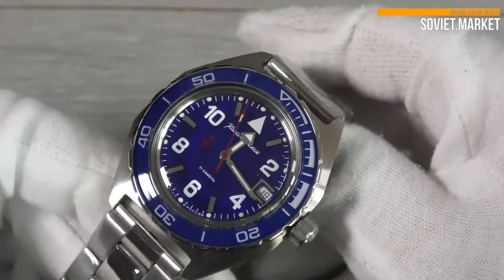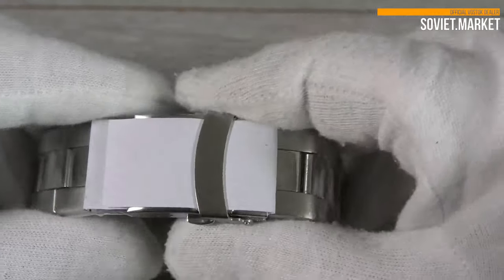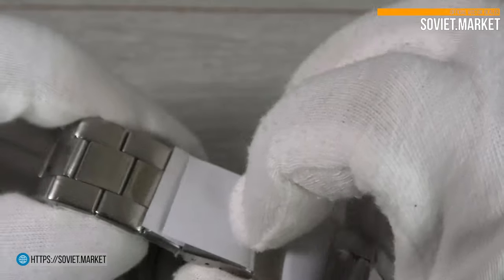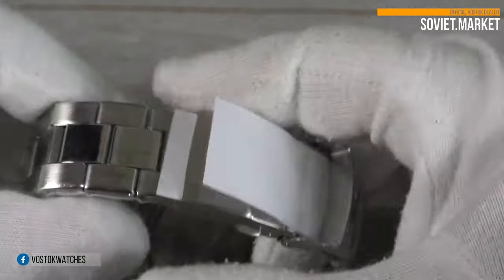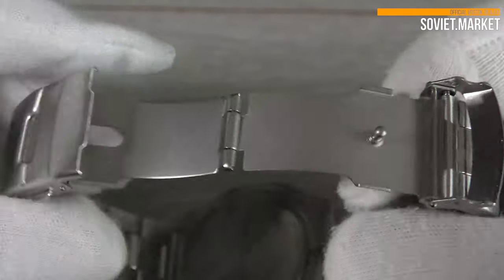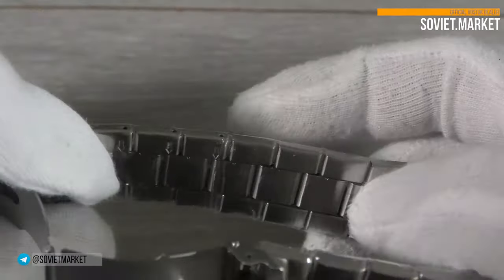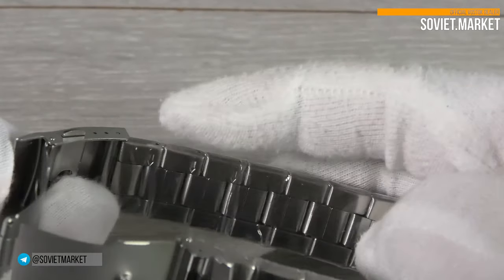The watch bracelet is constructed of stainless steel. The width of this bracelet is 20 millimeters. It includes a folding clasp with a double lock and a button fastener. There are removable links in the bracelet on either side of the clasp. All of them have arrows indicating that they can be removed.